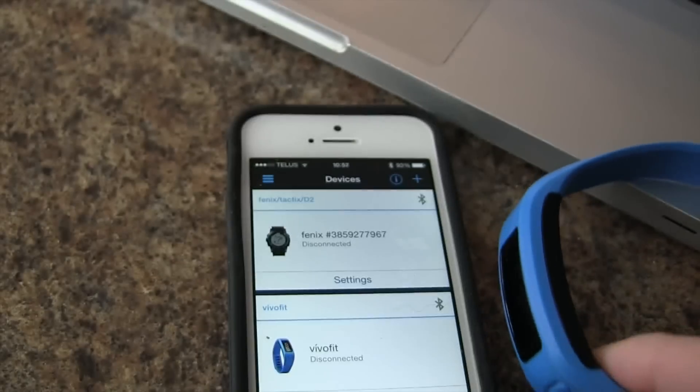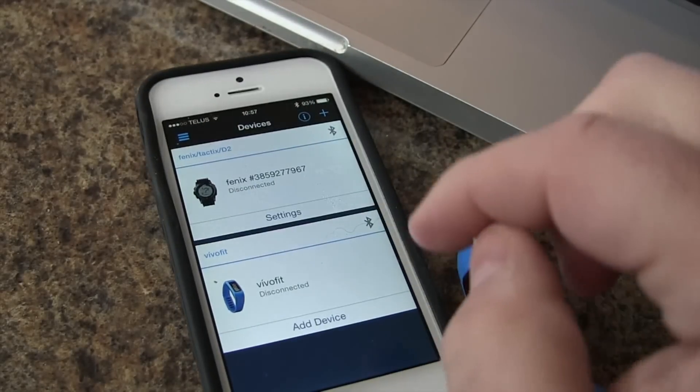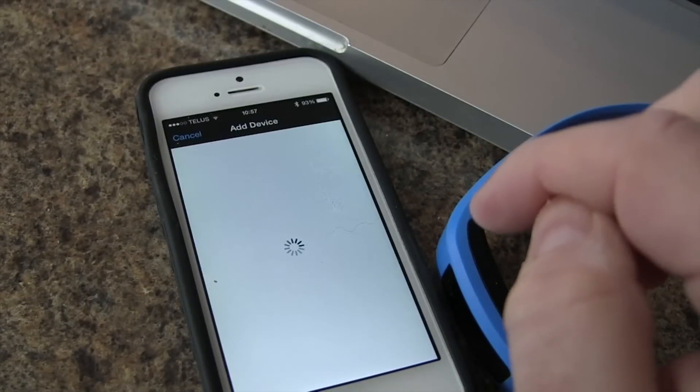So once we have that going on, we'll switch over to our smartphone, open up Garmin Connect, and we're going to add a device.